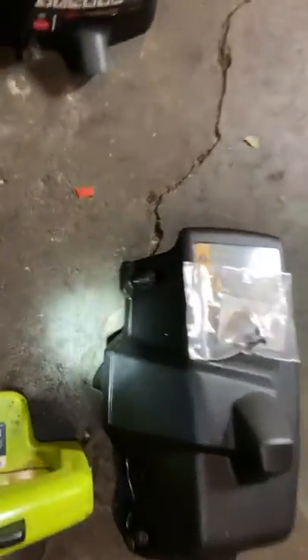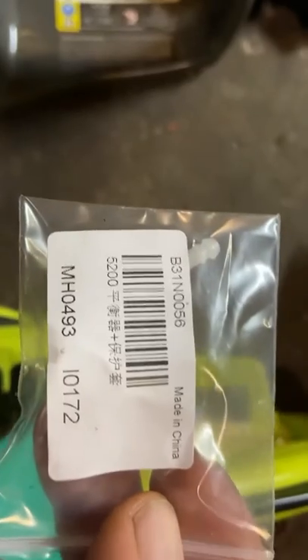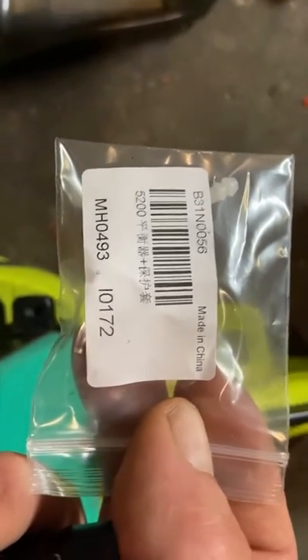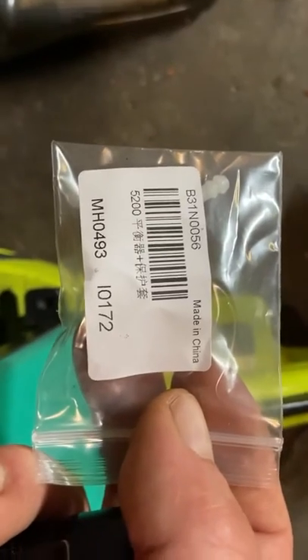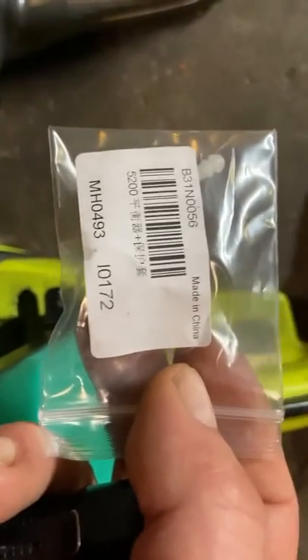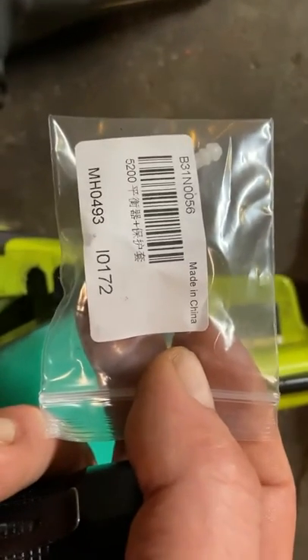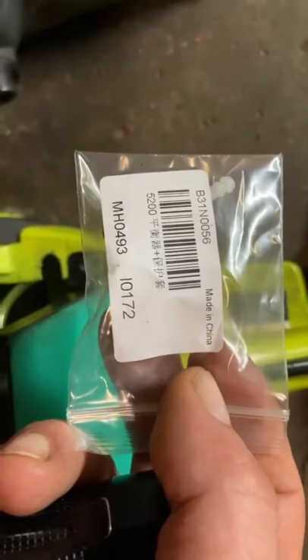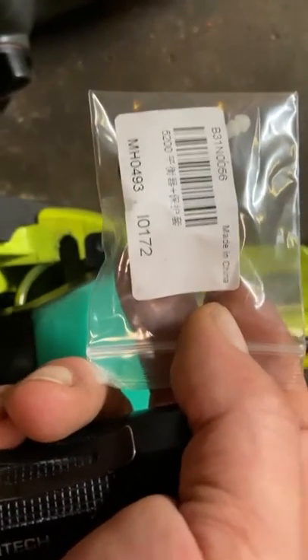If you want to get the part — it's made in China, but I'm not even sure that's a good part number. If you look up 'small engine chainsaw vent' and search it on eBay, you'll find it. So hopefully maybe that helps you out.